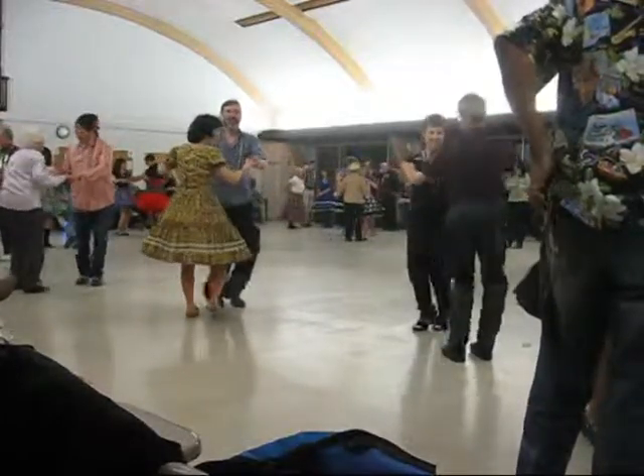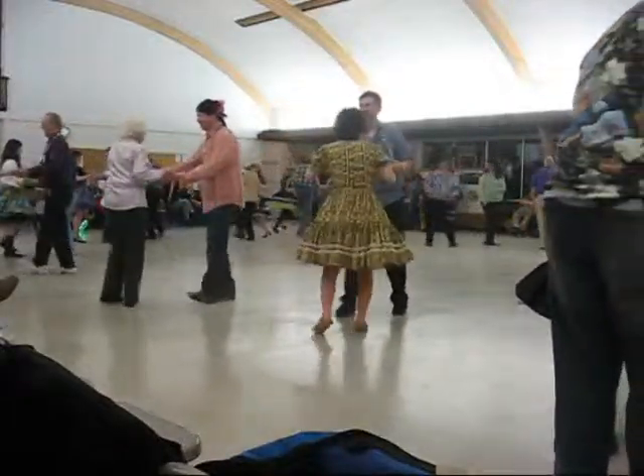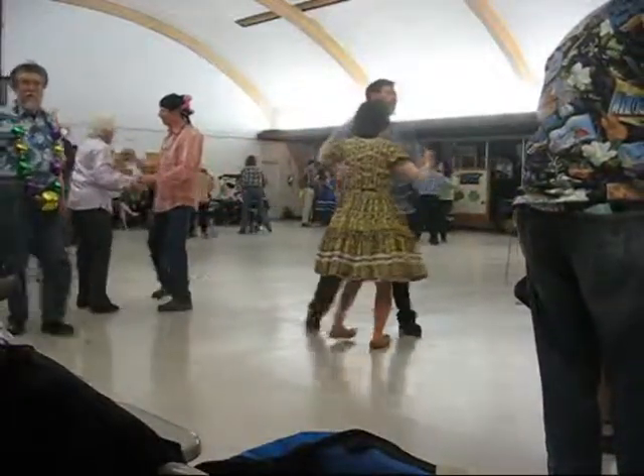Swivel four, side close, solo row four, to face, half box, scissors through, rock the boat twice.